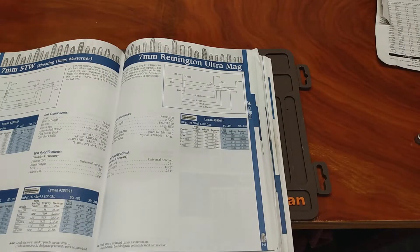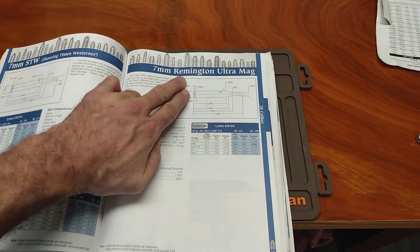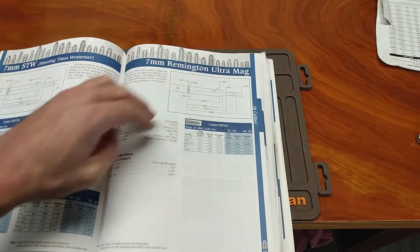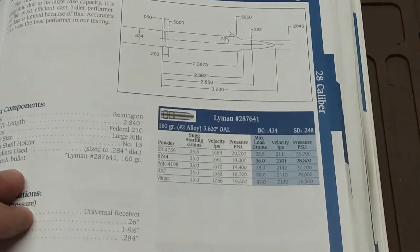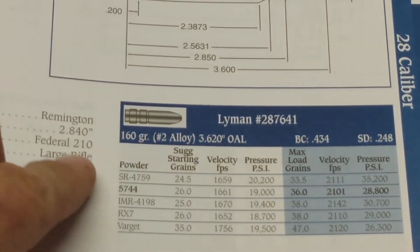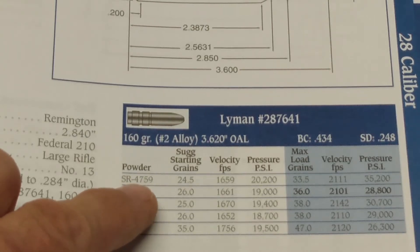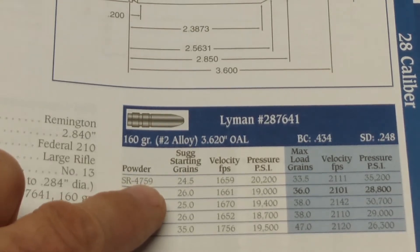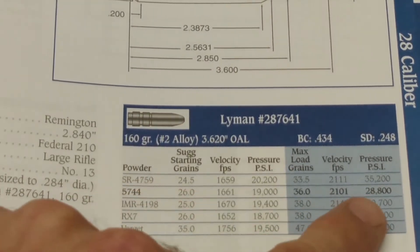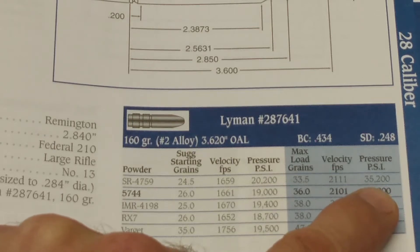Let's crack open a hand-loading manual. Say we're going to load 7mm Remington Ultra Mag with cast bullets — let's say the Lyman 28-7664 160-grain bullet, with some SR4759 powder, wanting to make some screaming loads. The max pressure according to this Lyman book is 35,200 PSI.